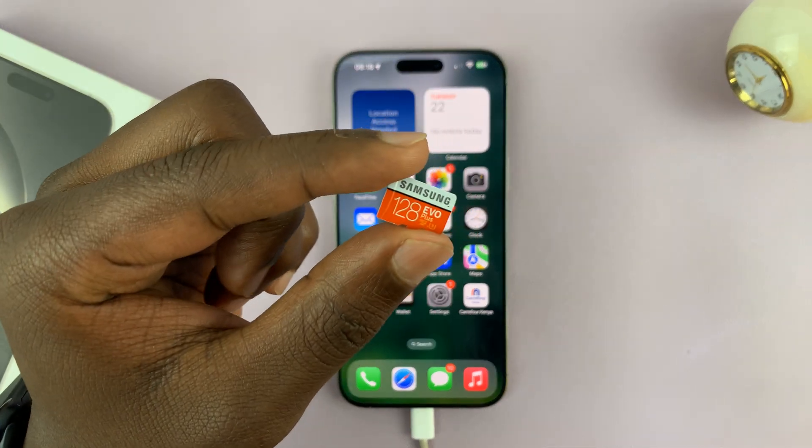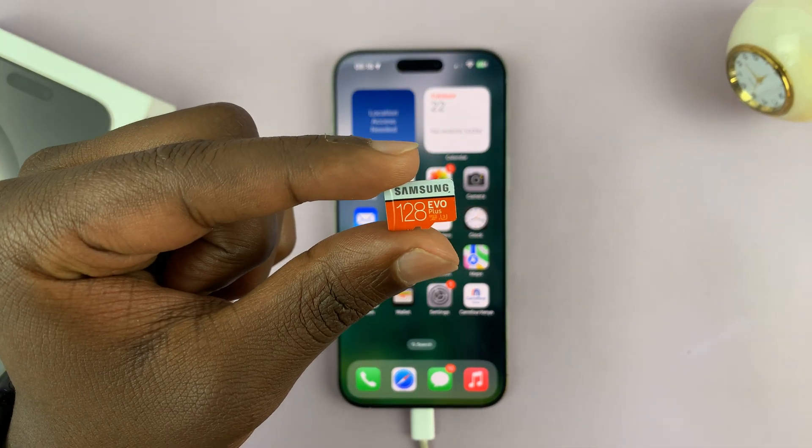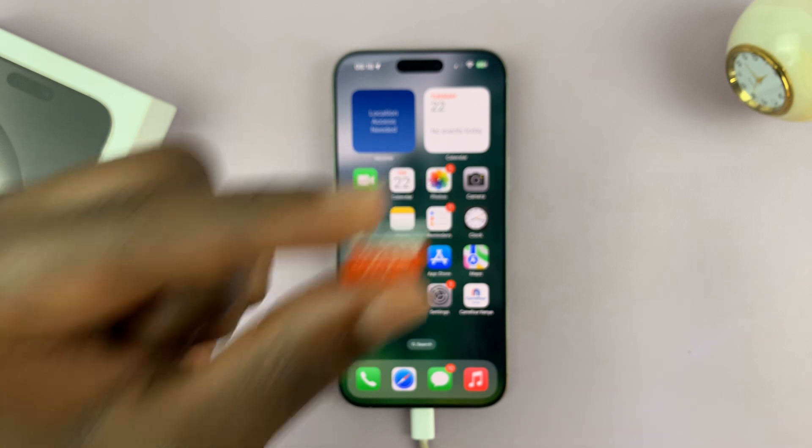In today's tech tip, I'll be showing you how to connect a microSD card to your iPhone 16 or iPhone 16 Pro.